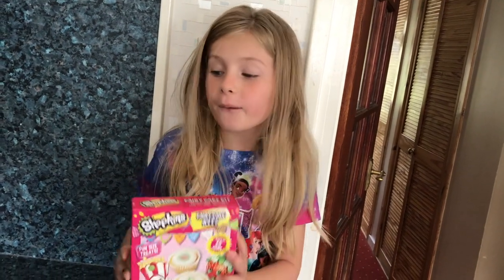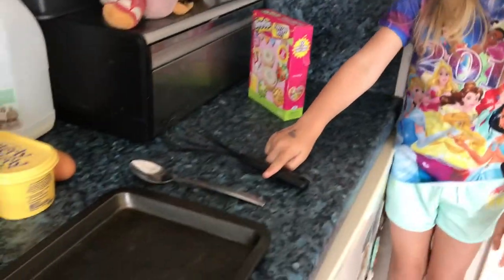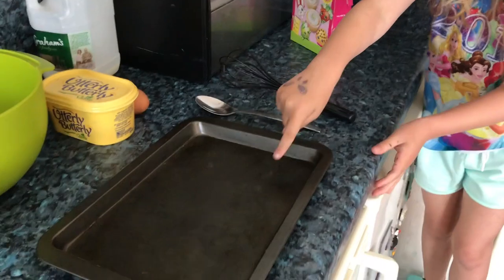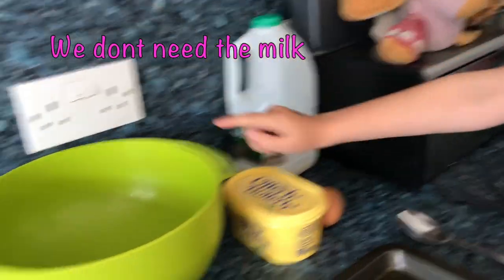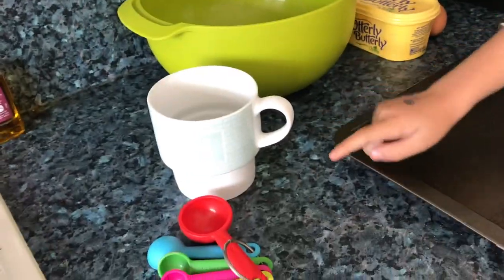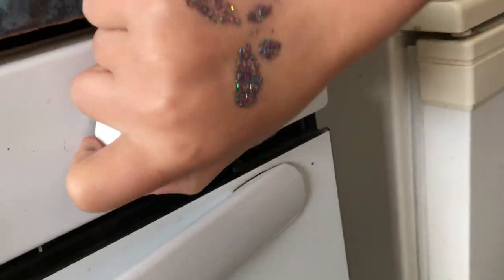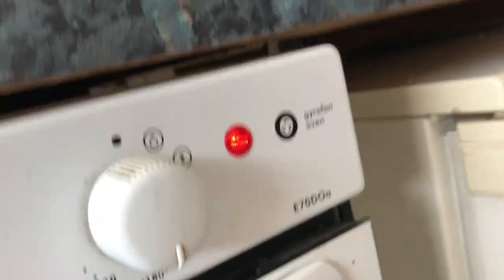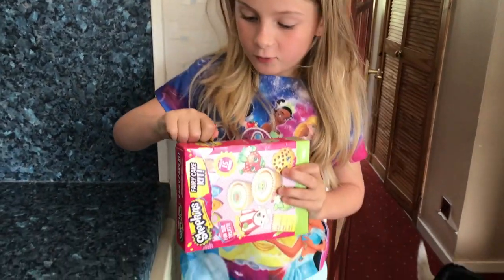Making cupcakes out of this little kit. We will need a whisk, a spoon, a baking tray, one egg, some butter, milk, a mixing bowl, water, and some more. Now we have to turn the oven to 180, and we will be opening the box and getting all the ingredients out.